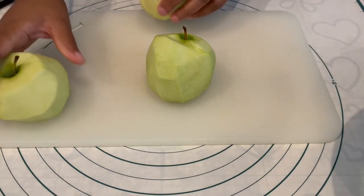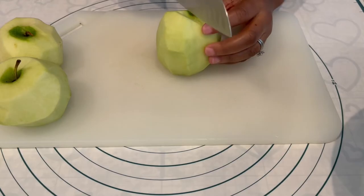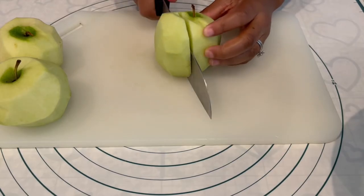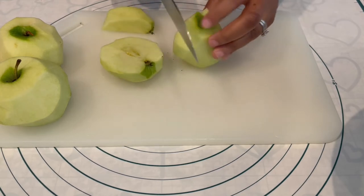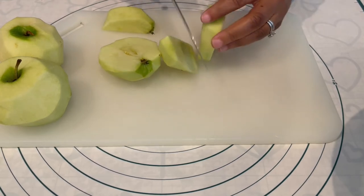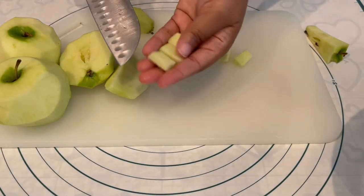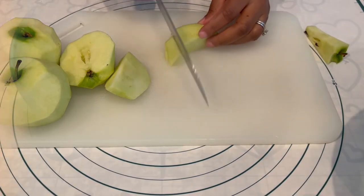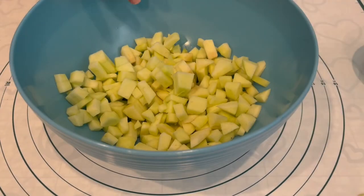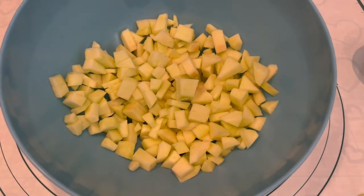Now it's time to work on the apples. As you can see I've peeled them — I waited until last because I didn't want them to start turning brown. I'm just going to dice them into pretty small pieces, about this size. If you want to do smaller you can. You want to make sure that they are uniform in size.